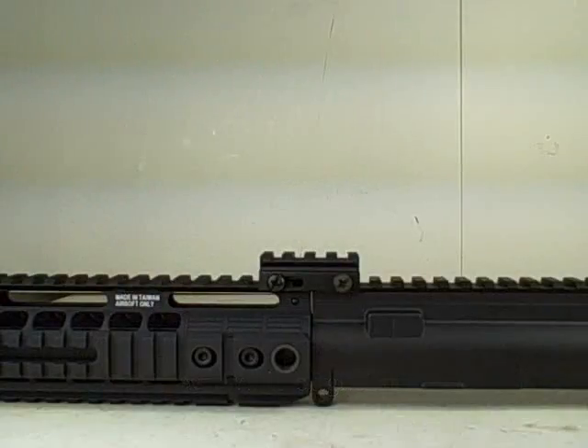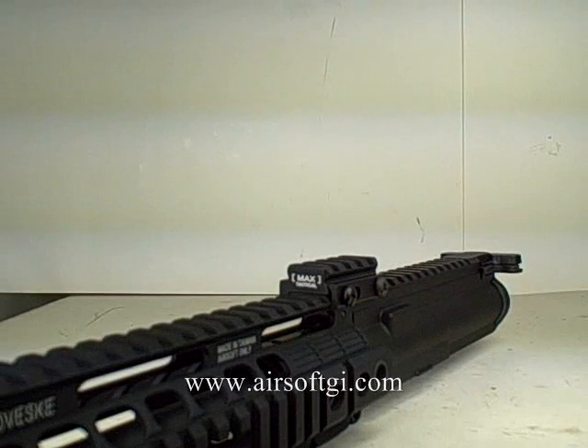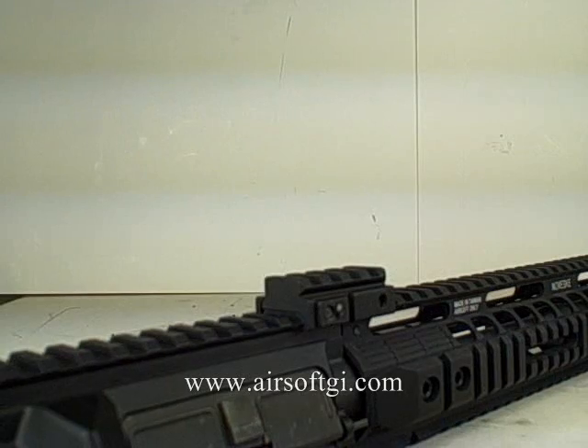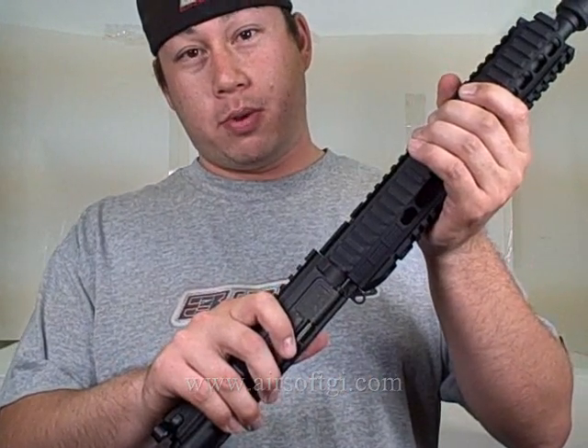Welcome back to Airsoft GITV. This is Tim, and we're going to feature this little guy. This is called the Madbull Raspix version 2. It's a really cool product. I have the version 1 on my gun. Aside from looking cool, it serves a really good functional purpose.